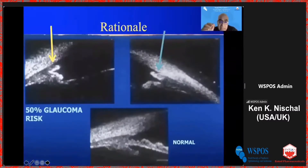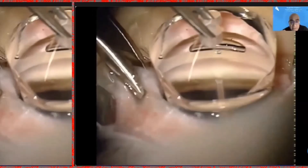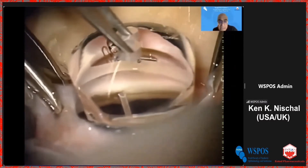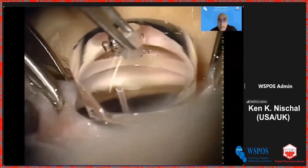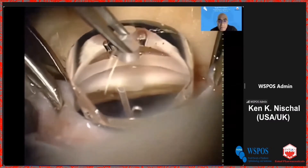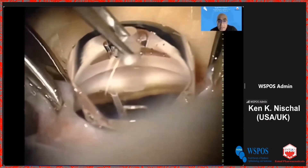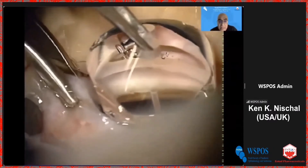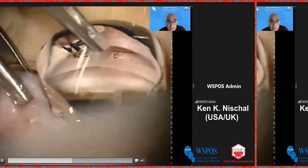The rationale is that if you look at the iris stump that remains, it closes up. So if you can create a recession by doing a goniotomy, that stump doesn't close and doesn't cause this. It's exactly the same goniotomy that you would do for primary congenital glaucoma, but it's psychological — you don't have that iris to protect you from the lens. But once you get over that, you can see that as you cut, the iris remnant drops back and you see that recession develop really quite nicely.